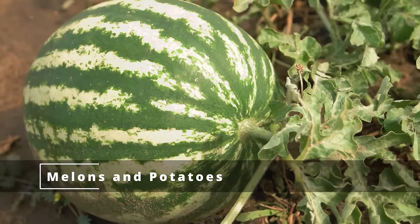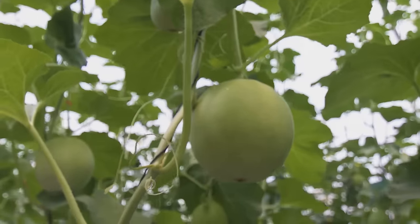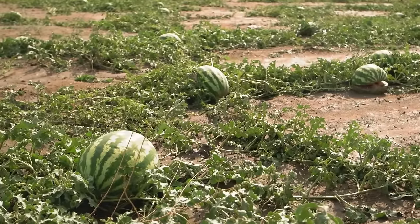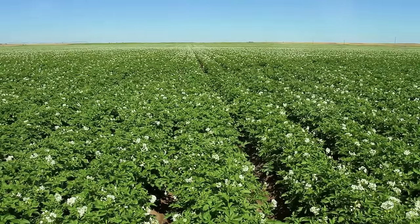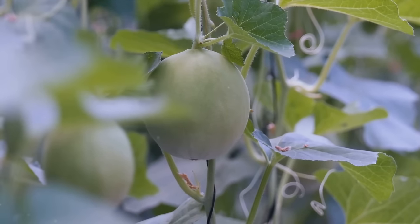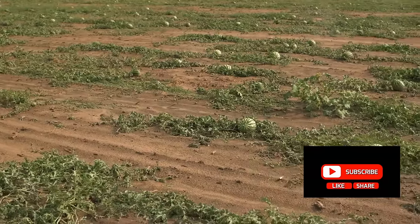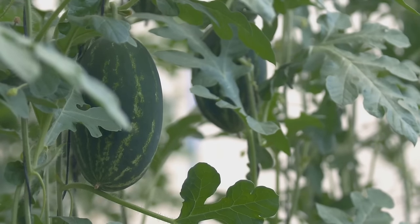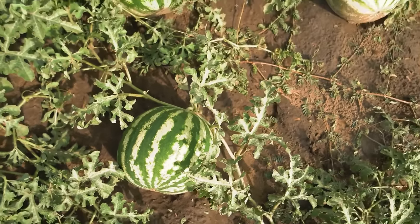Next up, we have the space competitors: melons and potatoes. It all boils down to their growth habits. Melons, with their sprawling vines and large fruit, require a lot of room to grow — they're the estate owners of the vegetable world, spreading their tendrils far and wide. Potatoes, while not as expansive, grow best when they have plenty of room to spread their tubers. Planting these two together is a recipe for a garden standoff — the melons' vigorous vines can overrun the potatoes, blocking sunlight and stealing nutrients, while the potatoes' underground growth is hindered by the melons' extensive root system. Keep your melons and potatoes separate.